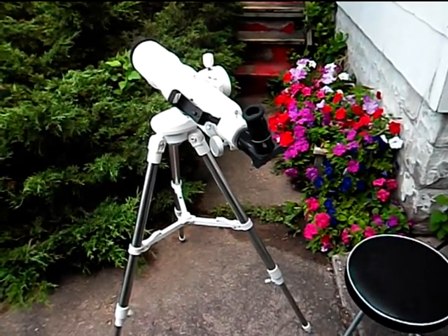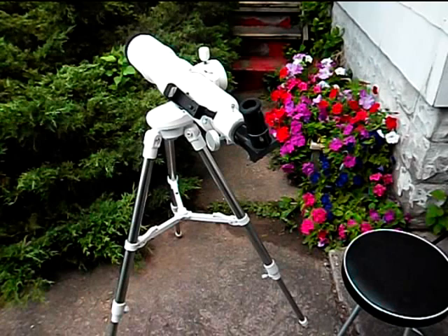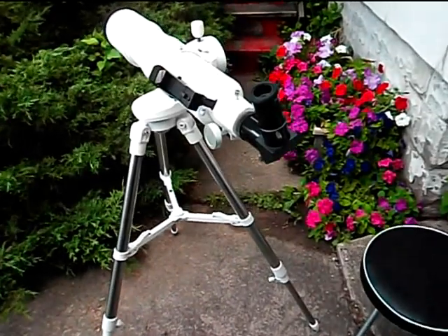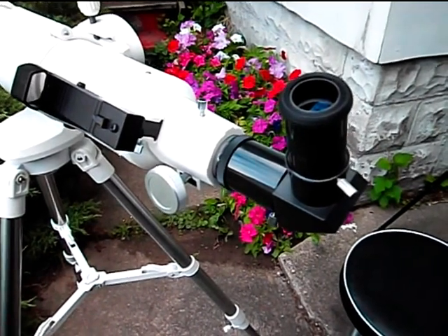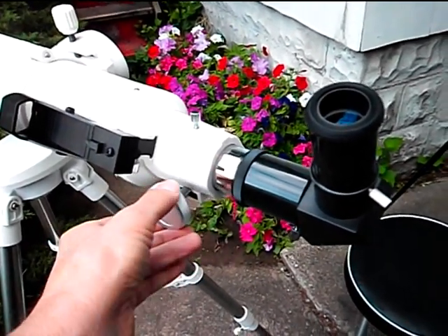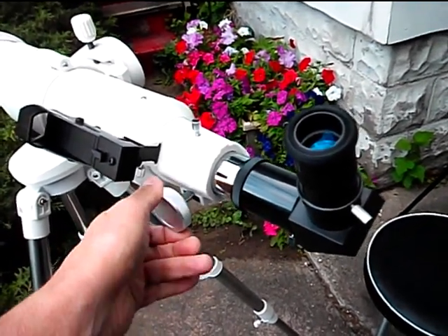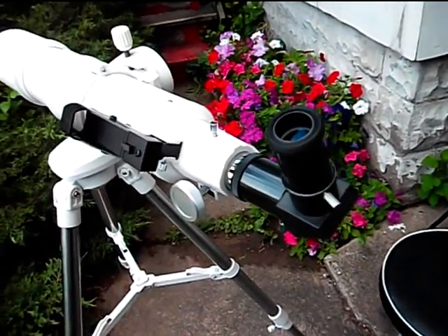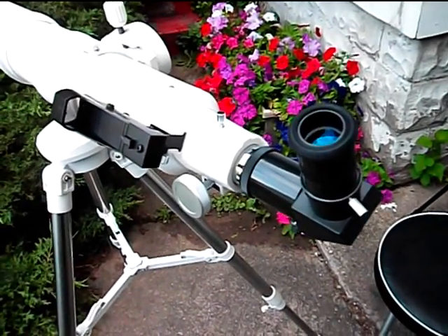What I'm going to do now is show you some of the controls on it and how it works. There are a couple of minor issues that arose when I got the telescope and I'll explain those. This is the eyepiece focusing unit right here, and you focus by turning this knob — you can see it moving in and out. This eyepiece came with the telescope; it's the only one included, which is standard practice with a higher quality telescope.